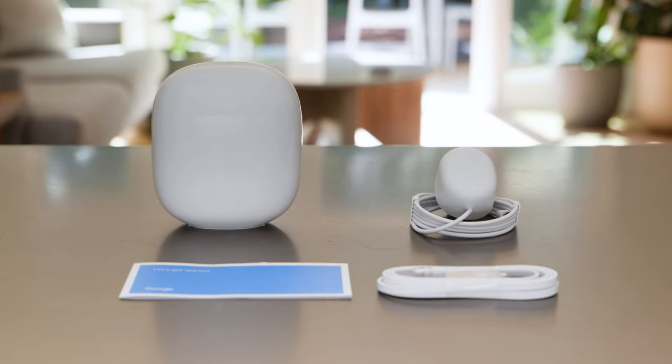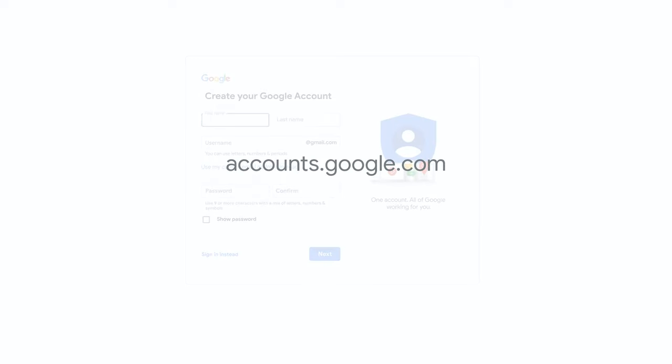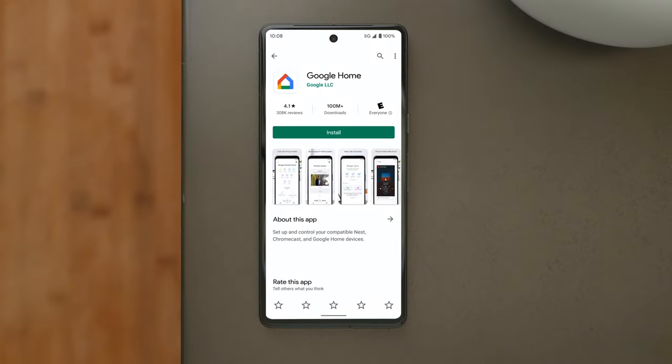Nest Wi-Fi Pro includes a router, a power adapter, and a 6.5-foot or 2-meter Ethernet cable. You will also need a Google account and the latest version of the Google Home app installed on your phone. Go to accounts.google.com to create a Google account if you don't already have one, then download the Google Home app from Google Play or the Apple App Store.